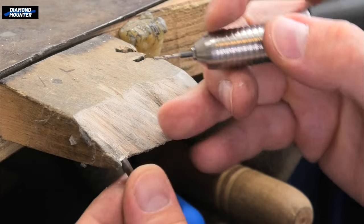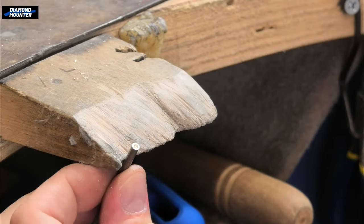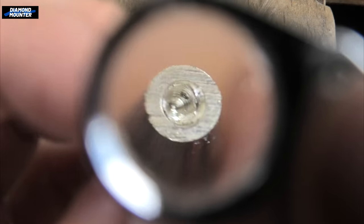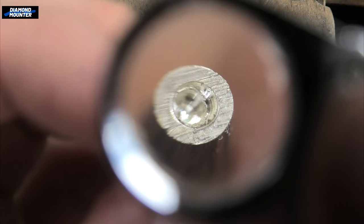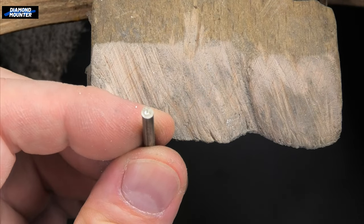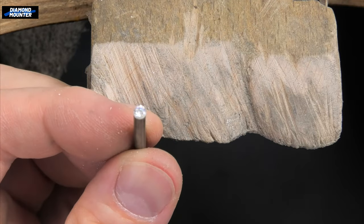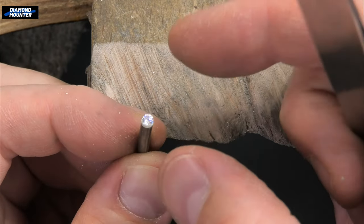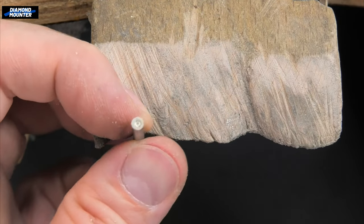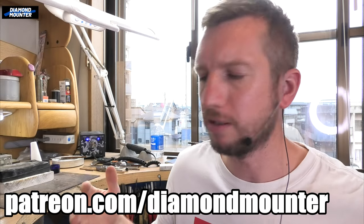Just leave it long and basically make your own tube that way. For demonstration purposes, if this was actually for setting I would phrase it or drill it out more so there's a thinner wall. But you are essentially just making your own bit of tube. The stone I'm demonstrating with is too big for this bit of wire, but I hope you understand — I hope you're picking up what I'm putting down. I hope this video was useful to you, and thanks for watching.